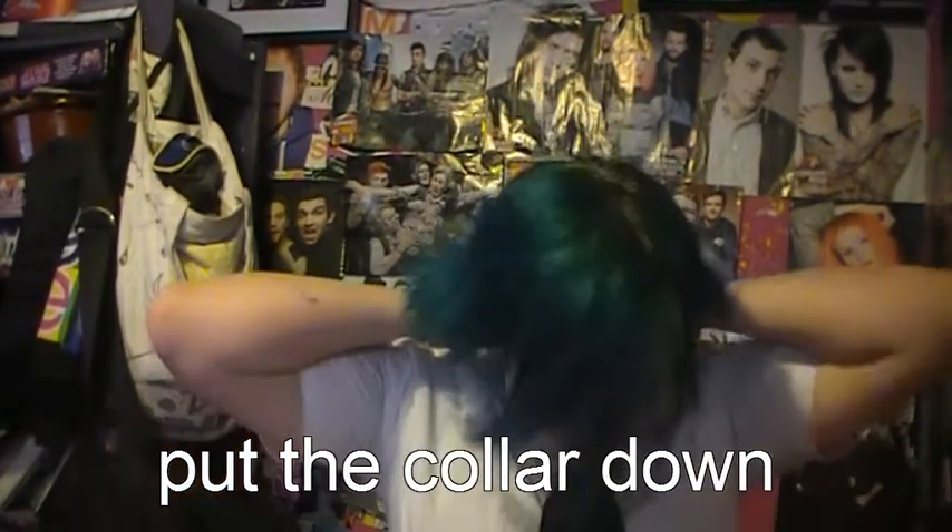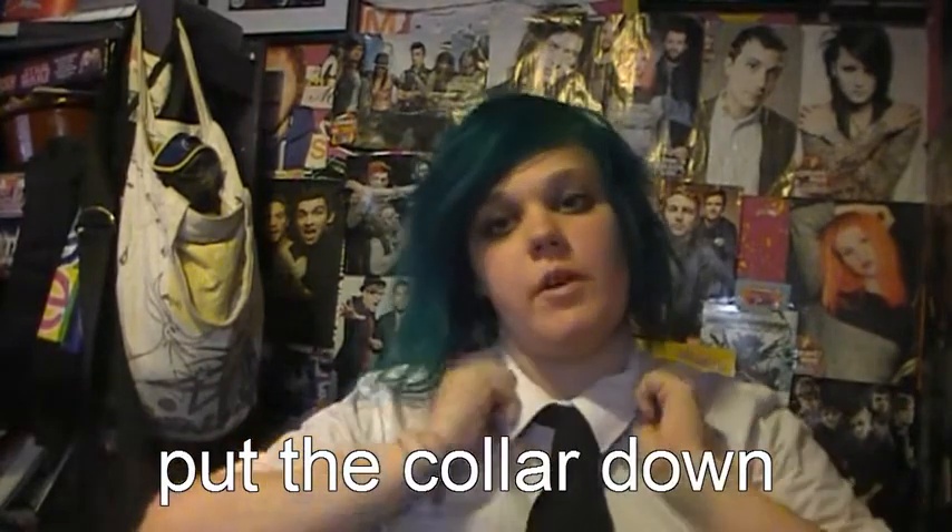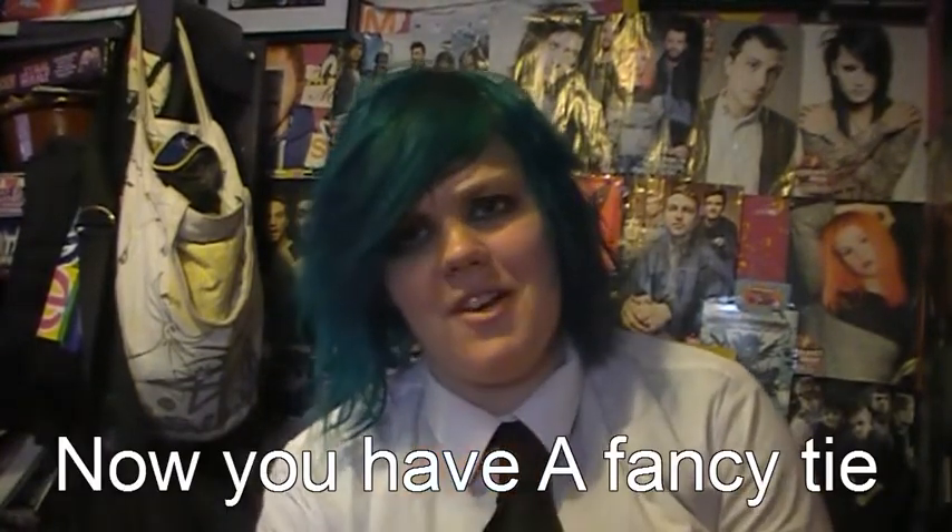And then you put your collar down so you don't look stupid, if you're wearing a collar. And that is how to tie a tie with your top button done up, as demonstrated by me — yay!